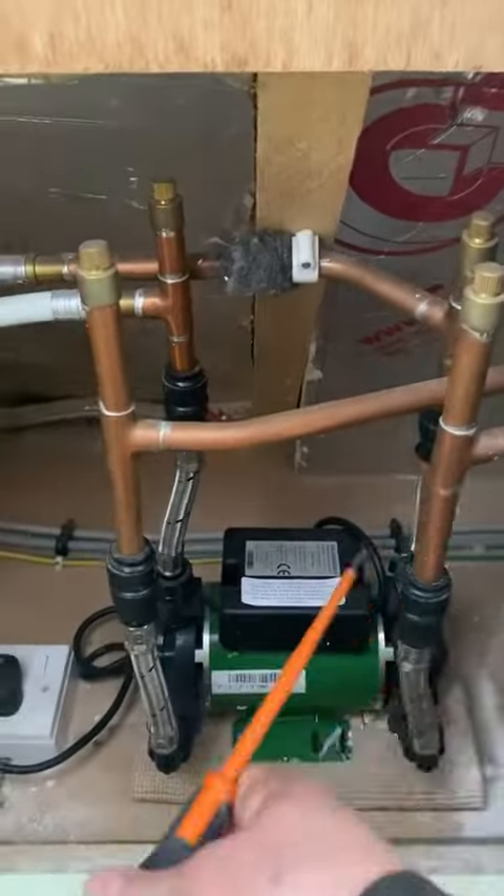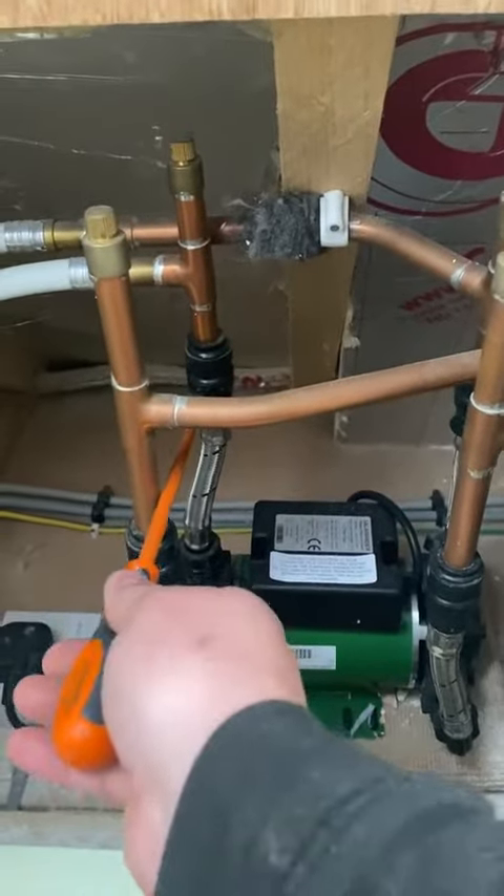The customer called me up and said, I've got a leaking shower valve. Can you come round? Can you replace the cartridge? I've got the cartridge, it's all here.